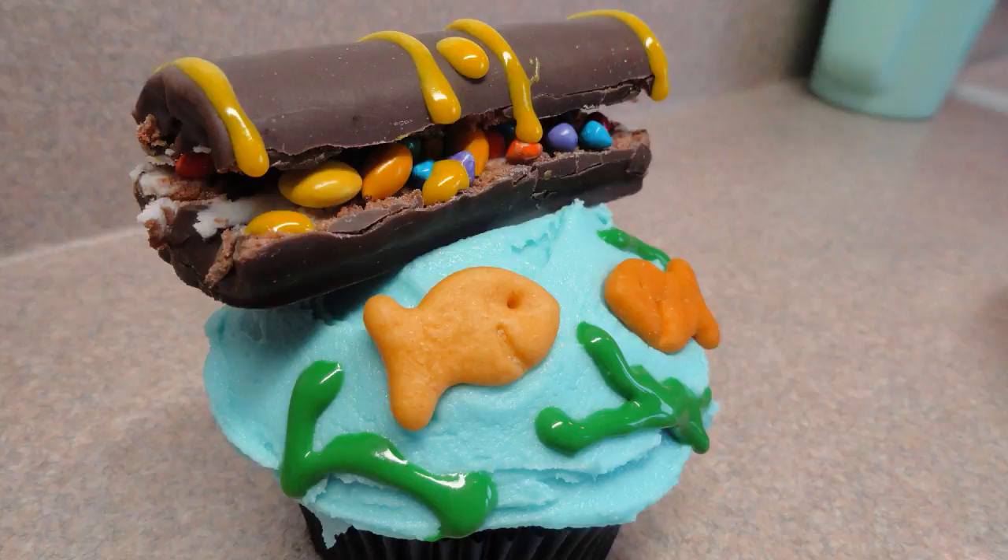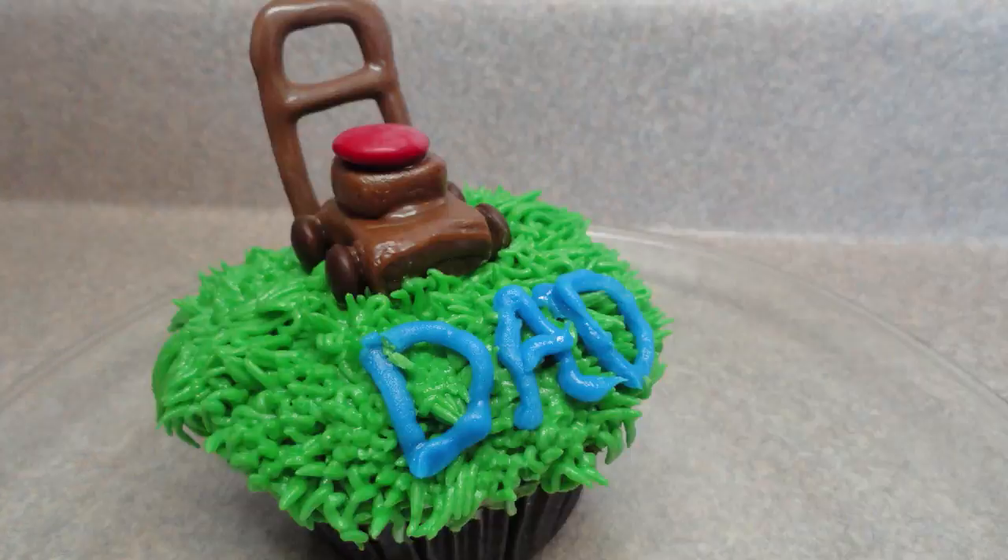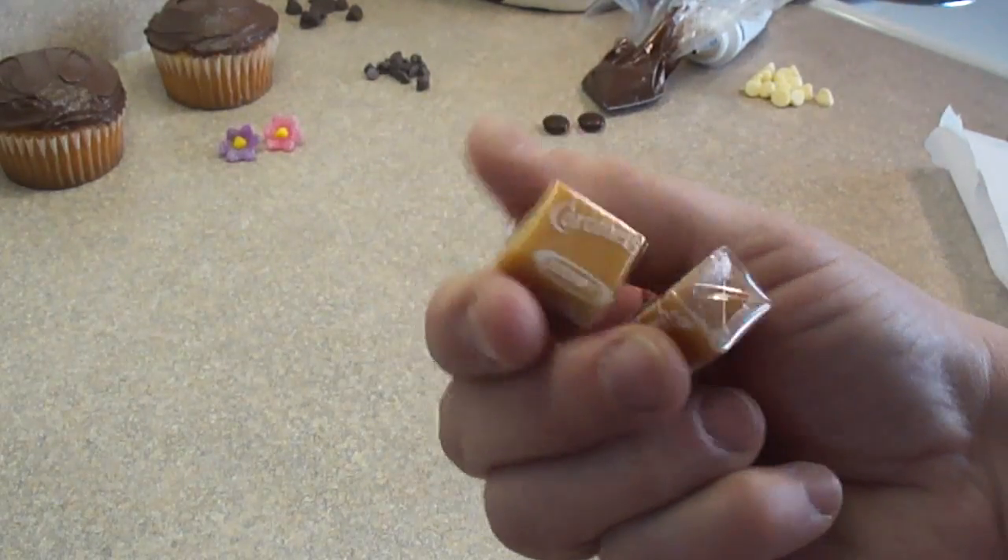It's time for Yo-Yo Max 12. Hello, today we're doing monkey cupcakes.